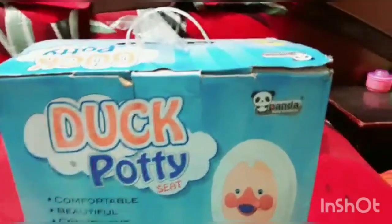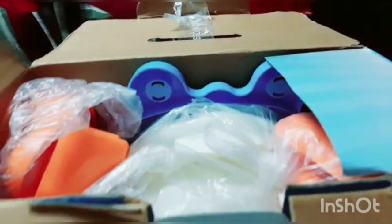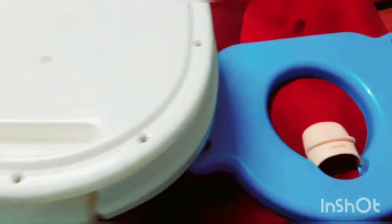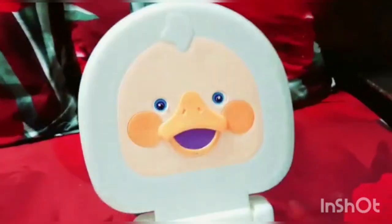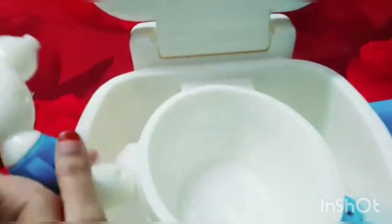So now let's unbox this! It has this outer seating and it comes with these cute little duck legs as a stand. Here is the outer lid which has a cute little duck face. It also contains handles for comfortable seating.